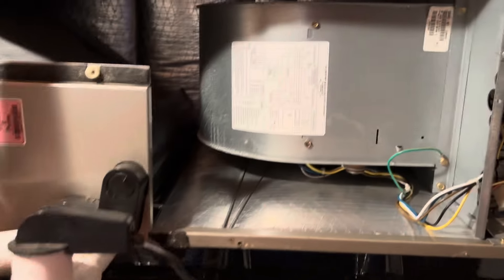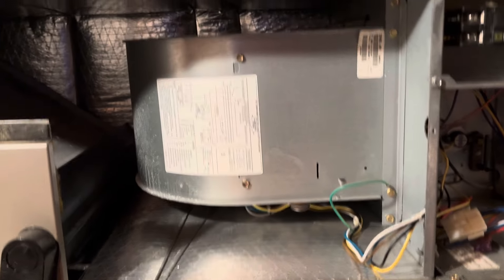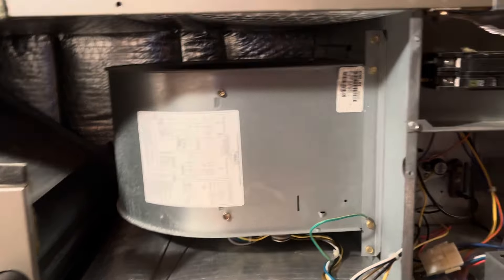With a coil this clean, there's really no sense in putting any coil cleaner on it — you're just wasting your coil cleaner at that point. It's not dirty at all. Alright, we're going to put the panels back on, start this thing up, and get some amp draws and some temp splits.